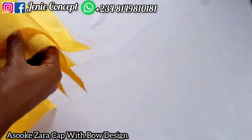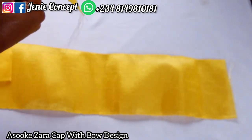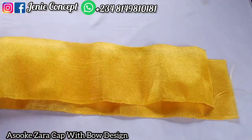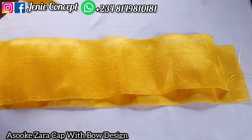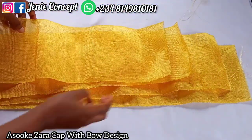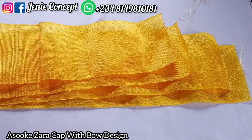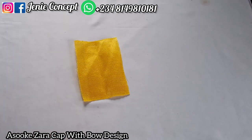Now moving over to the bow design at the back: we'll be needing four different pieces of fabric, each with different measurements. The first one is 25 inches, the second is 23 inches, the third is 21 inches, and the last one is 19 inches. Finally, we have the fabric for the loop — 6 inches by 5 inches for the loop fabric.